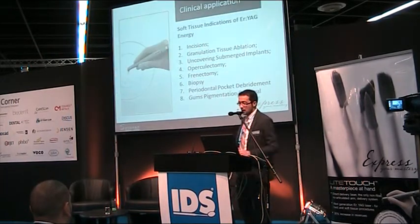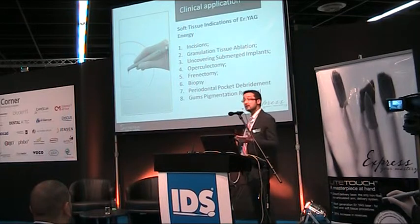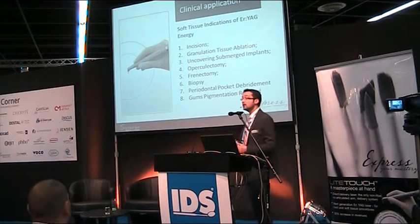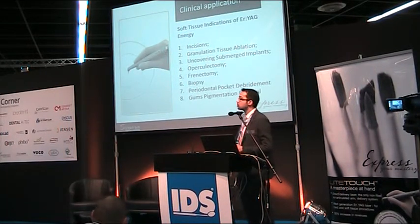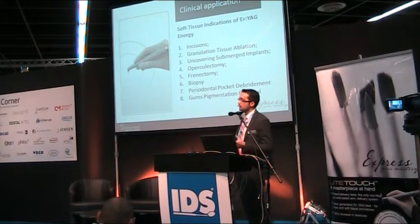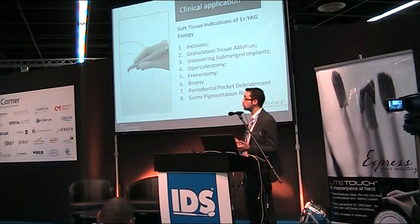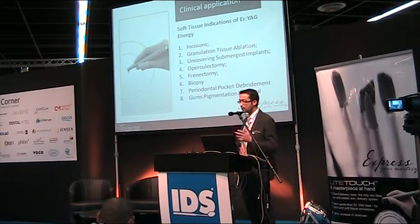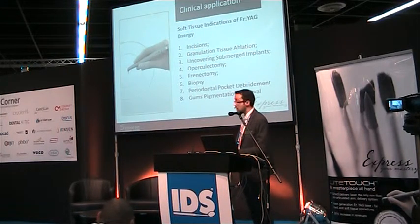There are many clinical implications — in fact, there are almost no limits. In oral surgery we can perform different incisions, remove granulation tissue during periodontal or periapical surgery, uncover submerged implants, perform operculectomy, frenectomy, biopsy, periodontal pocket treatment, and natural gum pigmentation removal.